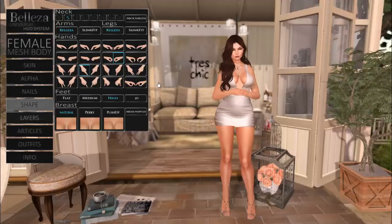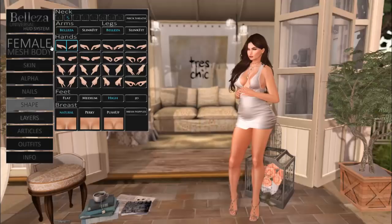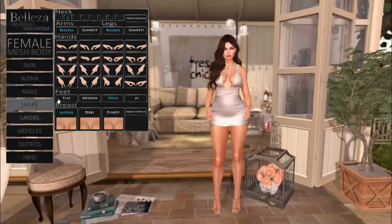You can change the pose to whatever your preference is from the HUD. These are static — they're not going to move, and they're going to stay active over top of your AO as long as they're on the HUD. You can turn them off by deselecting the blue square. We still have the mesh nipple on and off button from the shape tab as always.